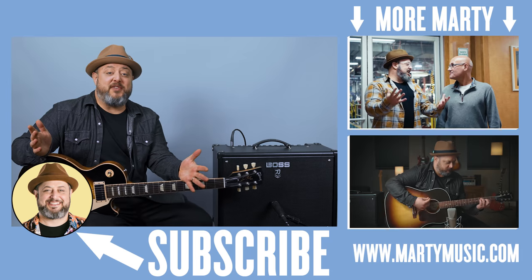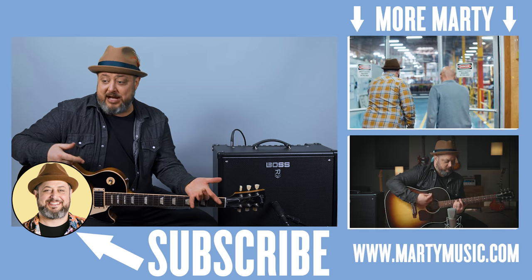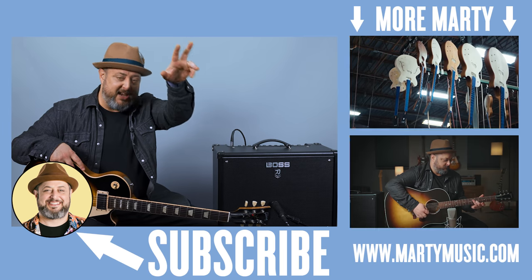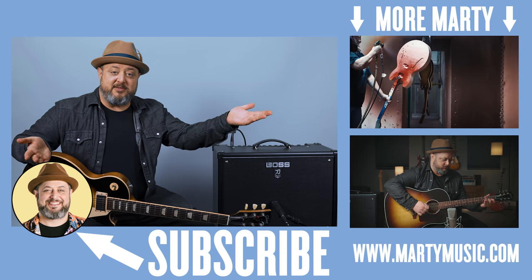I hope you guys had fun with that. Once again, don't forget about that free amp download patch for the Boss Katana — thanks to Boss, it's in the link below. Shout out to Boss once again for sponsoring this video. Thank you so much, hope to see you guys soon, take care.